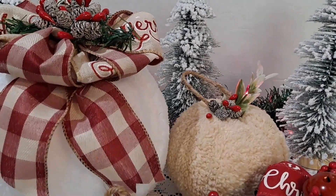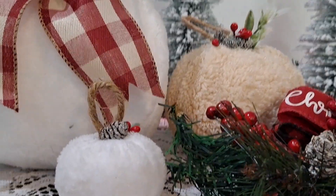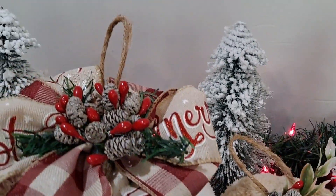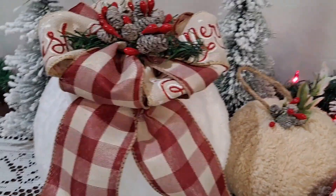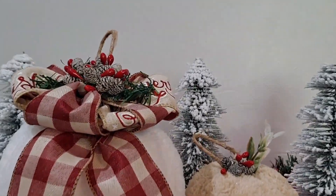I made a similar one with a medium-sized pumpkin from Dollar Tree at $1.25 and a tiny pumpkin from Dollar Tree that came on a clip, doing the exact same process but just embellishing differently. Let me know what you think about that idea - I really enjoy making these and will likely make some more.